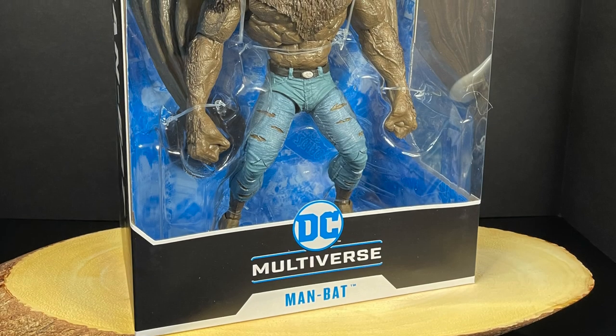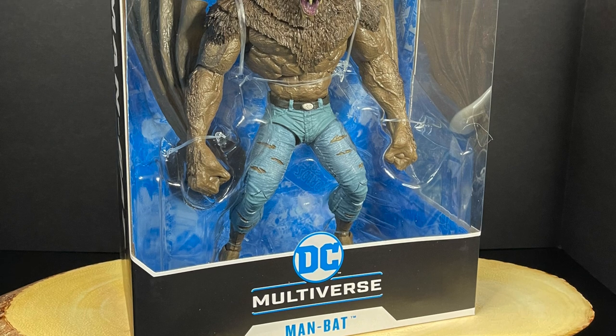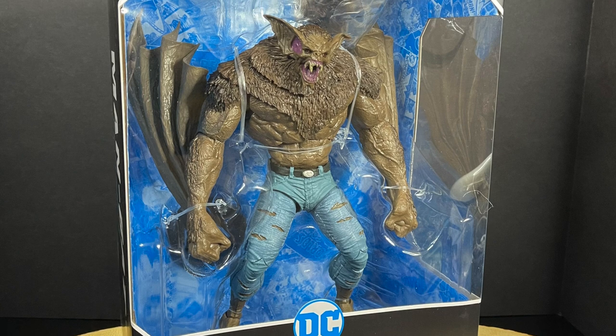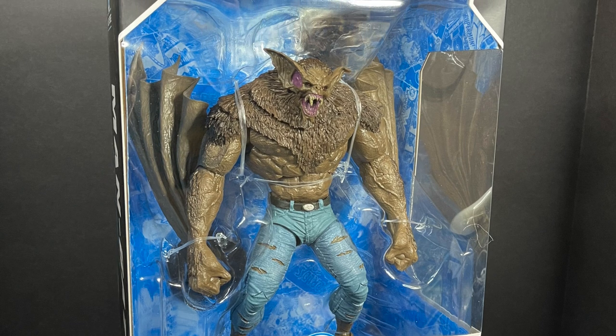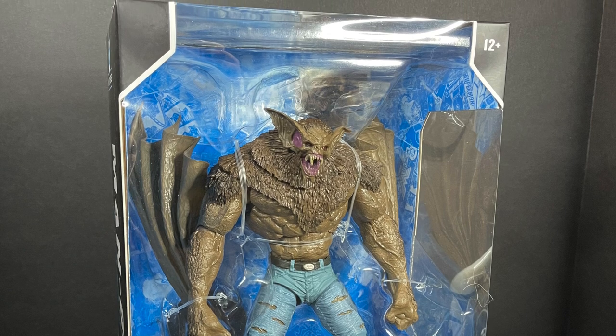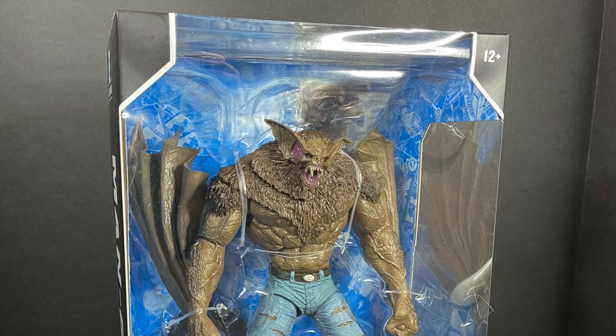Welcome back everyone, Toysha's here and I am back yet again to give you guys another fresh look. Today I am very excited, really been looking forward to getting this guy. It's taken me a while — Amazon didn't come through, finally GameStop came through, but lo and behold he finally showed up.